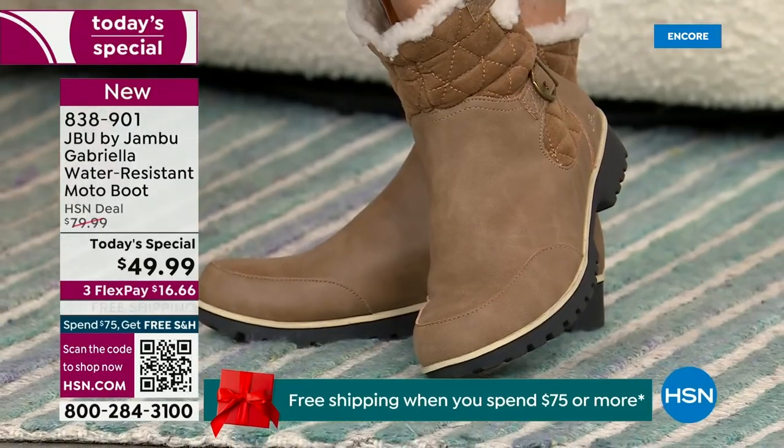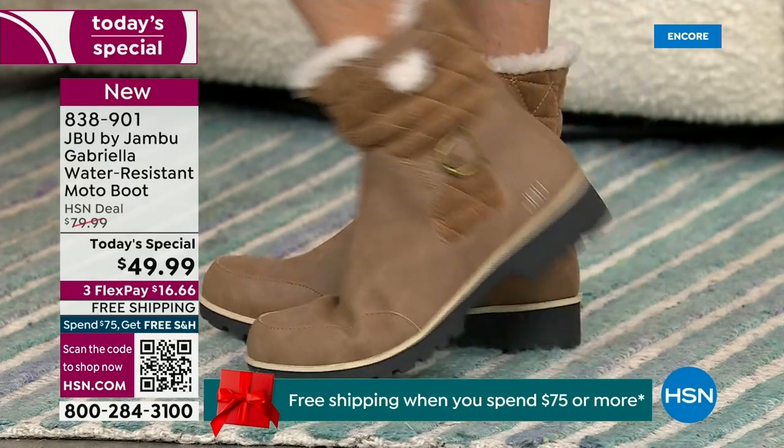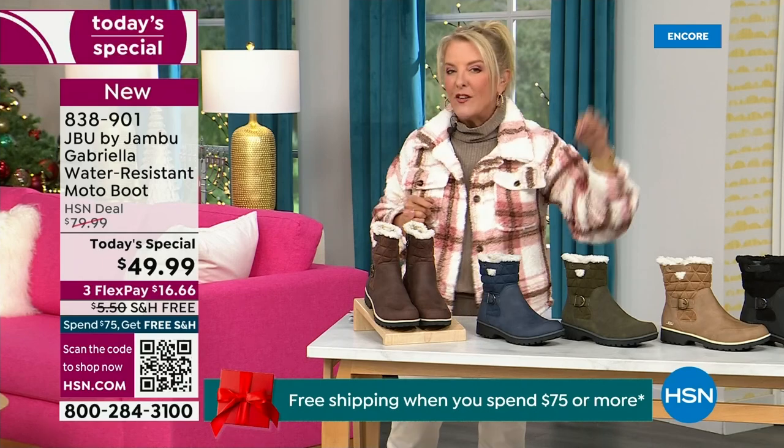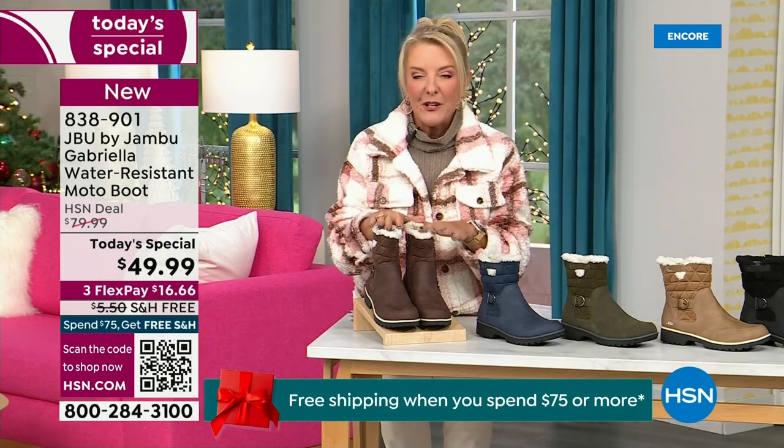For those of us who live in the warmer states, it's lightweight, incredibly comfortable, super flexible, and incredibly stylish. So wherever you are in the country — whether you're having six inches of snow, six feet of snow, or no snow at all like in Florida — this is an awesome boot for you.